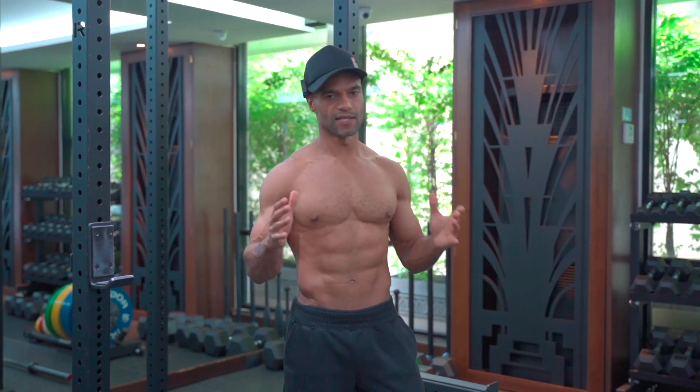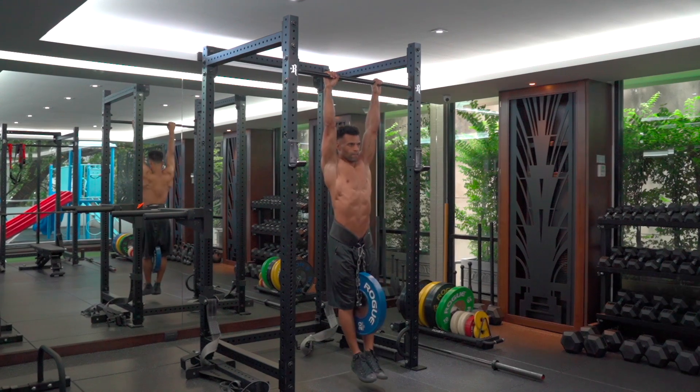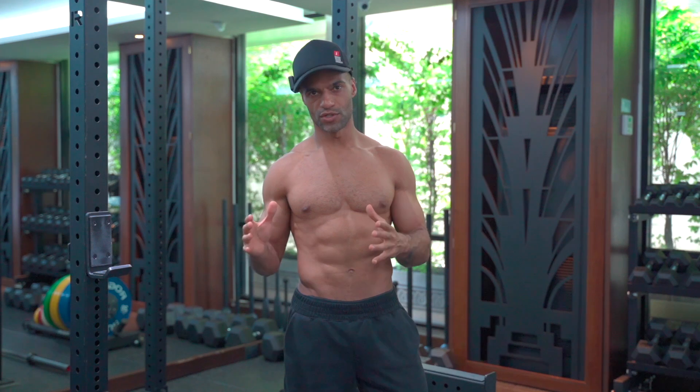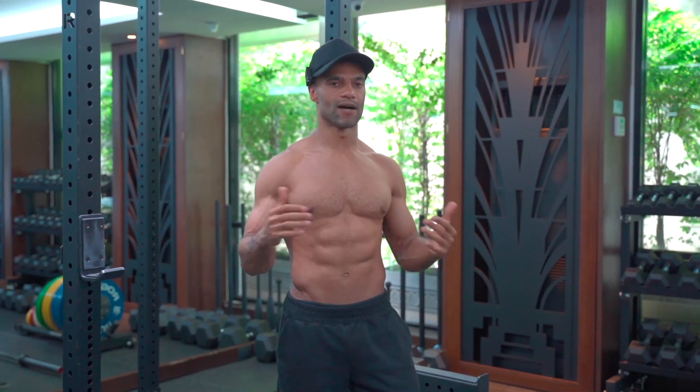To provide some context: this is purely for those of us who are trying to get chest-to-bar pull-ups and just get as high as we can. In order to do that, we want to ensure that we've got a range of motion that allows us to do that.